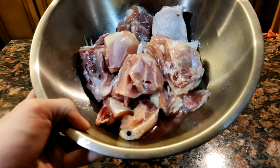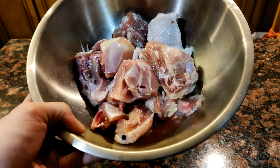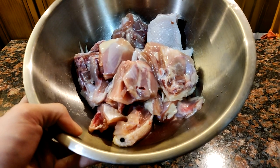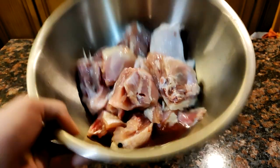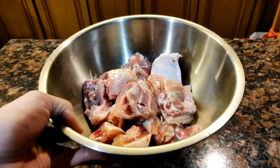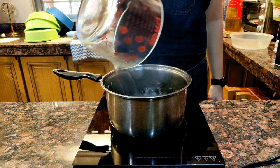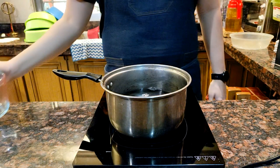I have here some bone-in chicken thighs. I would suggest you get boneless chicken thighs or even use chicken breast — this is all I have for now, but I'm letting you know that this recipe would work better with boneless chicken. Moving on, for the brine we can use the same brine recipe we made for the roast chicken, but I think it would be too salty so I've adjusted the recipe.